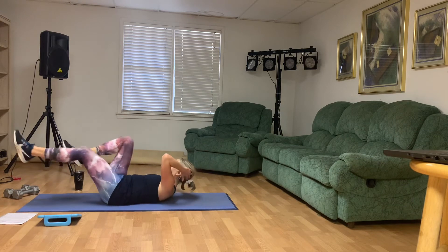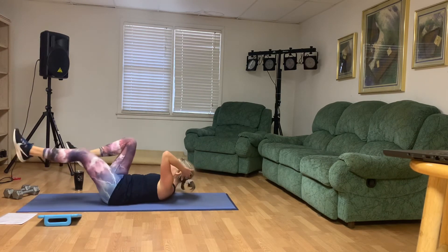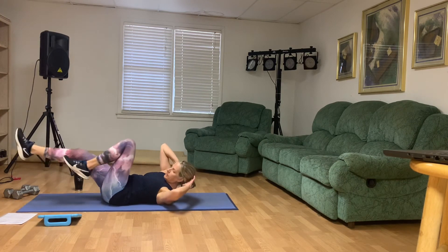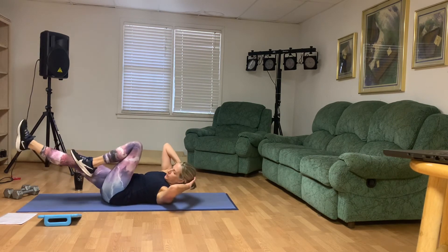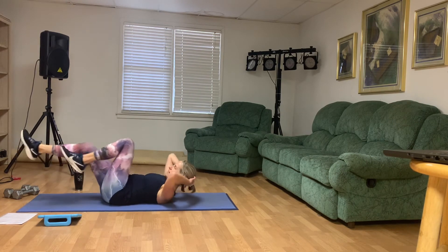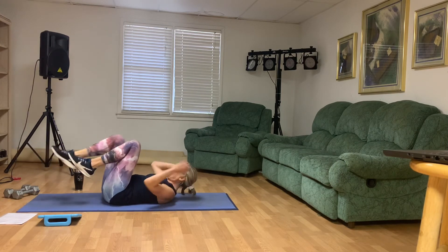Breathe. Good. 10 more seconds, you guys. Five seconds. Good.